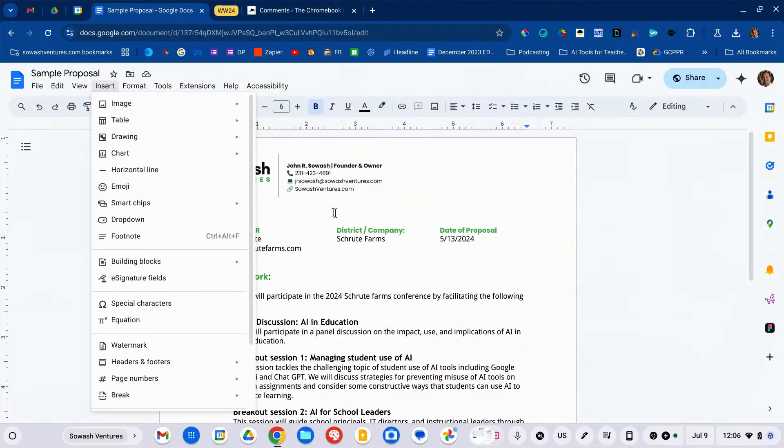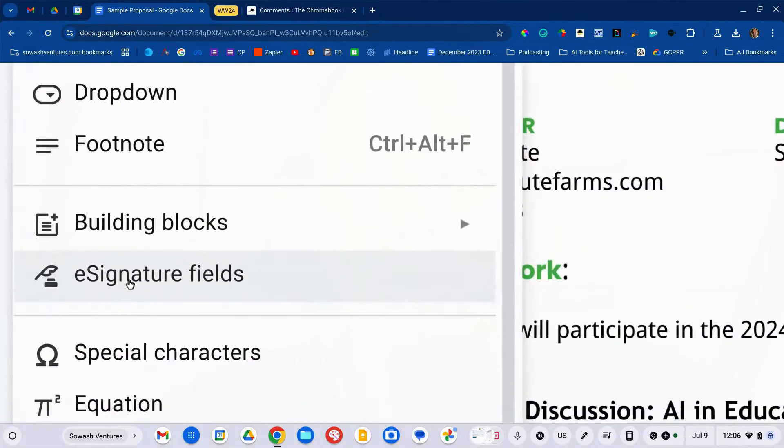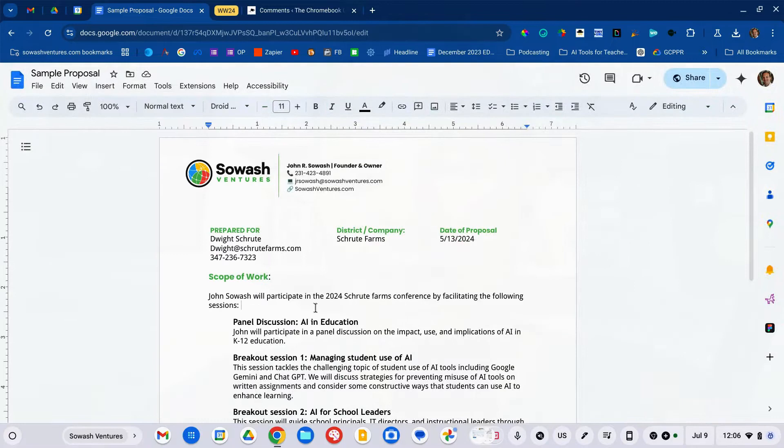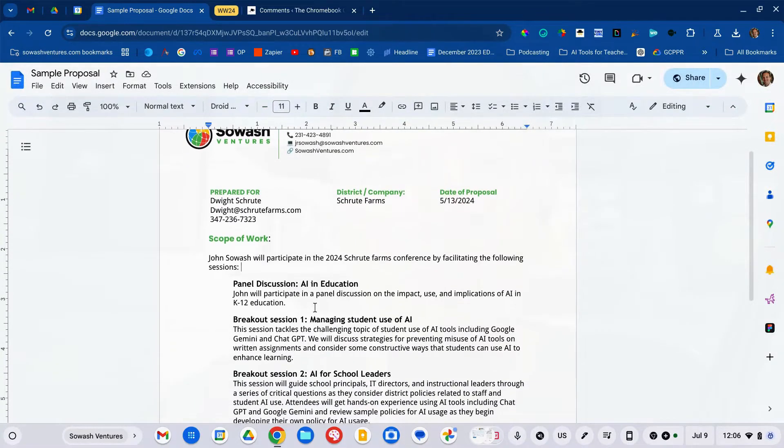How do you know if you have a license? The easiest way is to open up a Google Doc, click Insert, and see if you have 'Signature Fields.' If you see it, then you have a license and you're ready to go.